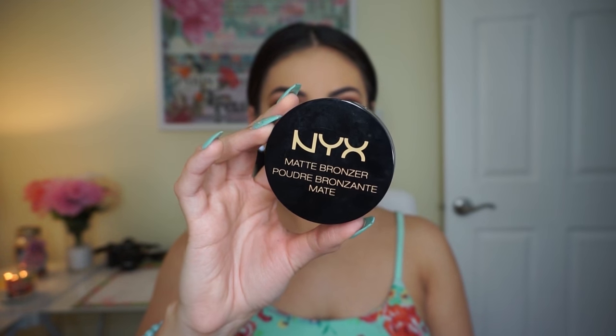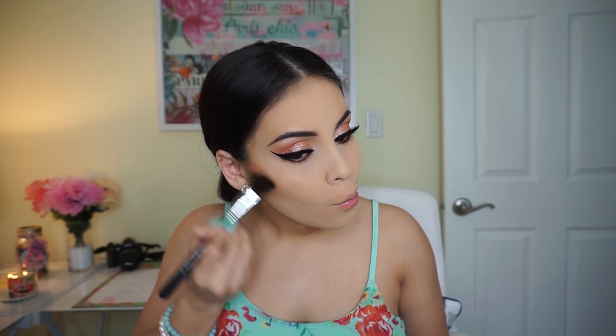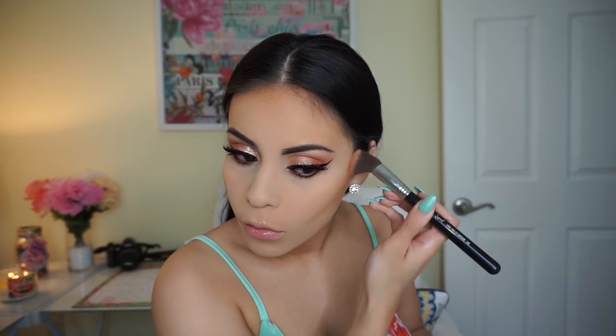Now I can finish the face. I'm using the NYX Matte Bronzer in the shade Medium — it's very warm and orangey, which is personally how I like my bronzers. I'm just warming up my skin and forehead because it's much needed; I need a tan badly.